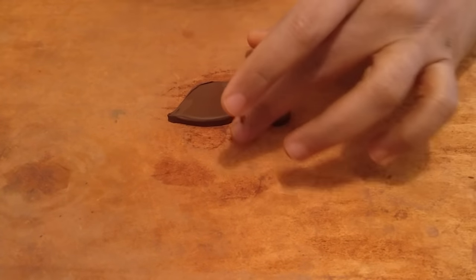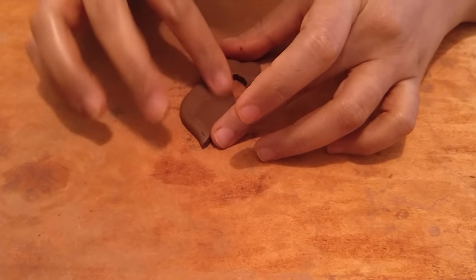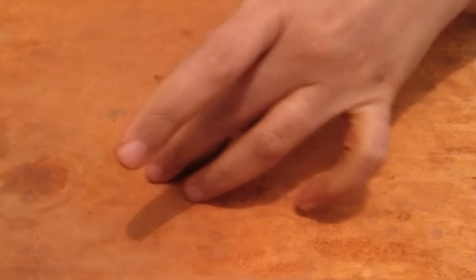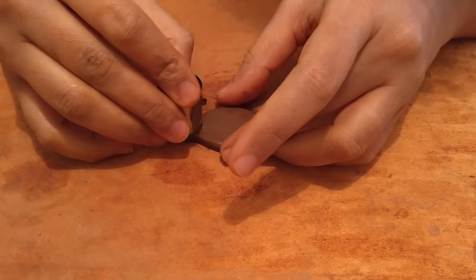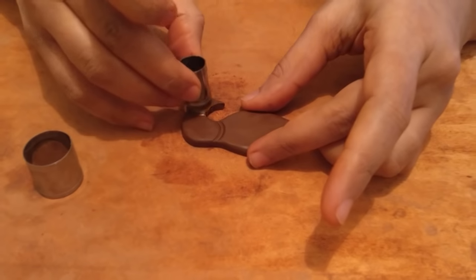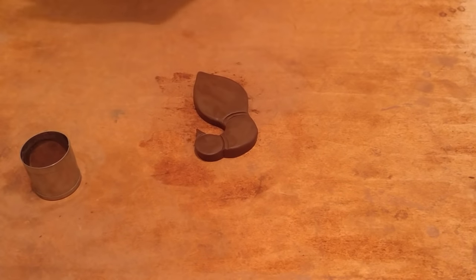I'll just cut off a little bit from here because I don't want it that pointed — there's a good chance it'll chip off when I fire it. I'm just smoothening the edges. You can use a cutter for the curves to demarcate the neck and the head. I'll draw a double line here and mark the neck with a smaller cutter — just marking the beak. Then I get to the knife.